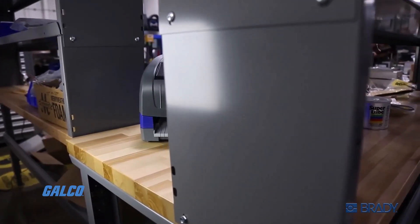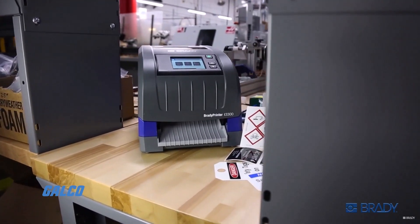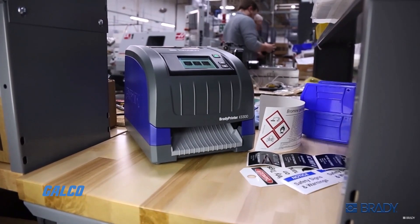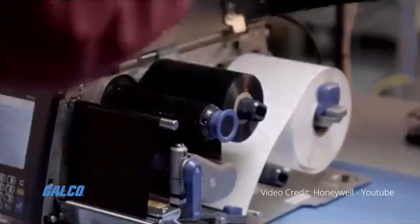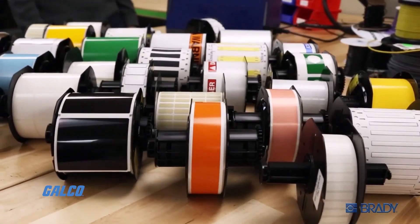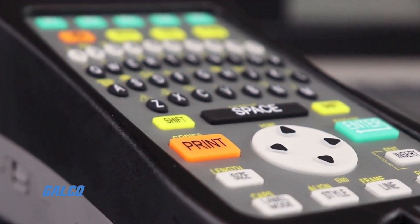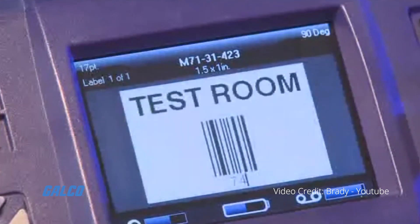A thermal transfer printer is a type of printer that creates labels and signs by melting wax or resin-based ink onto paper, tape made from nylon, polyester, or vinyl, and even materials like heat shrink tubing. They are known for their smear-proof images and resistance to fading, and are well-suited for creating barcodes.